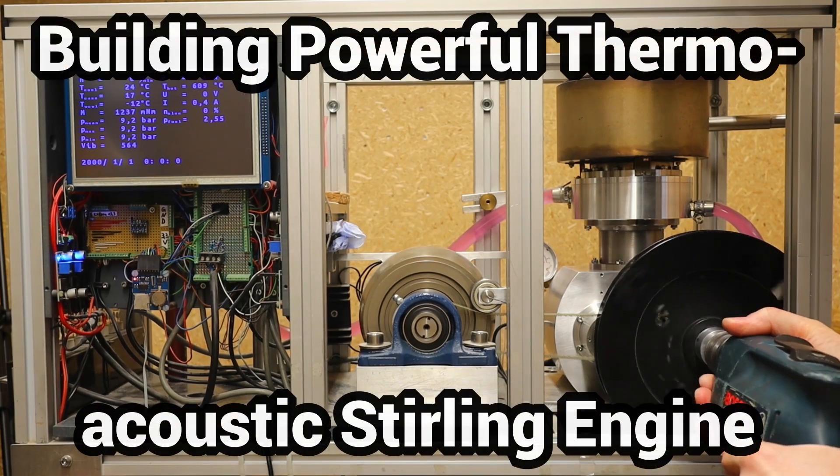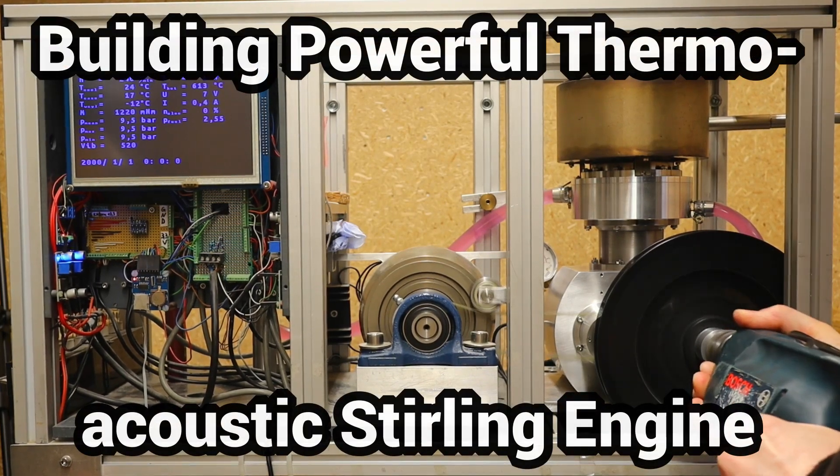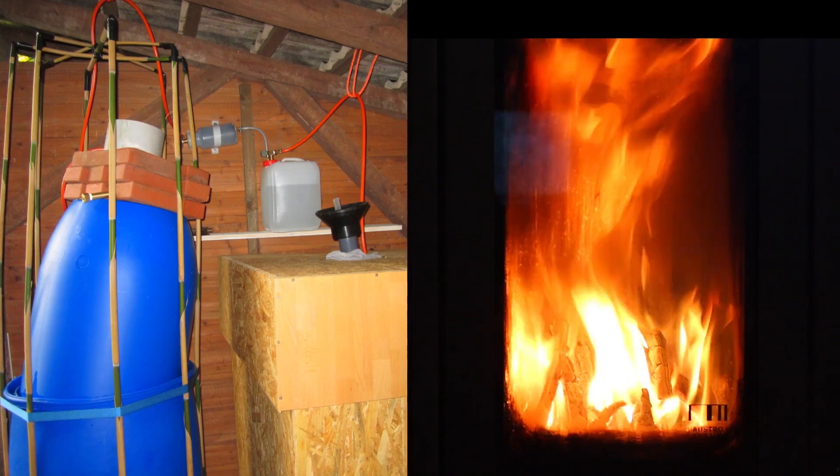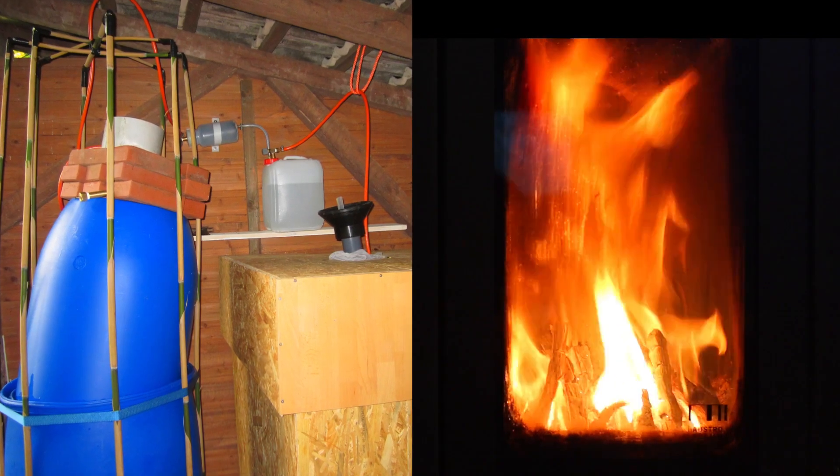For years I have been building Stirling generators with the aim of supporting our solar plant in winter with a reliable and low-maintenance combined heat and power plant fueled with self-produced biogas, firewood or wood gas.